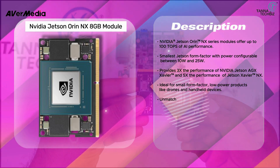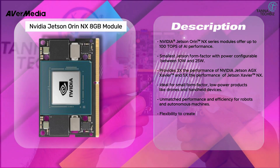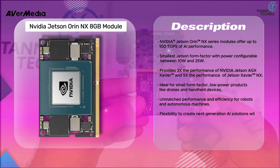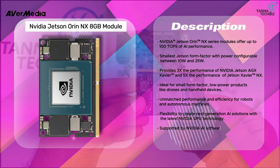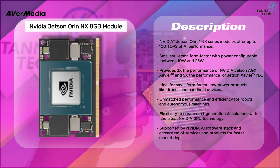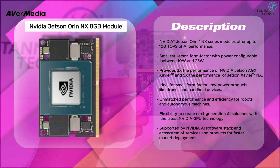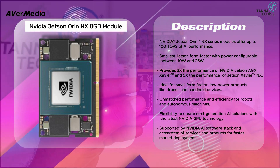Ideal for small form factor, low-power products like drones and handheld devices. It delivers unmatched performance and efficiency for robots and autonomous machines, with the flexibility to create next-generation AI solutions using the latest NVIDIA GPU technology, supported by the NVIDIA AI software stack and ecosystem of services and products for faster market deployment.